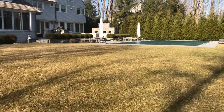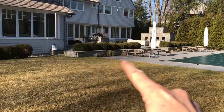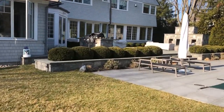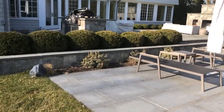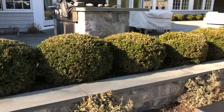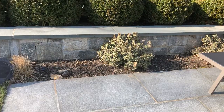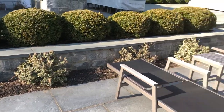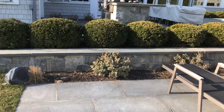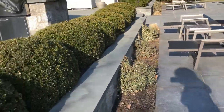Another landscaping issue: the client would like this small bed that runs along the little knee wall redone and renovated — he's not terribly pleased with the current planting. I did point out that if we put too many flowers in it, it tends to attract bees, which people don't like around their pool, but it's something we should look at and come up with a new proposal.